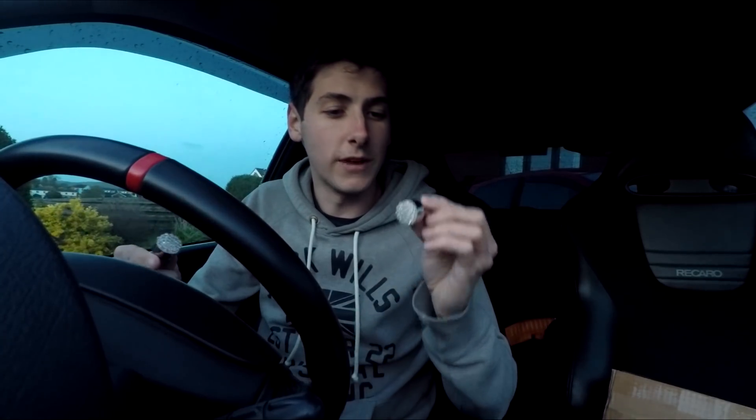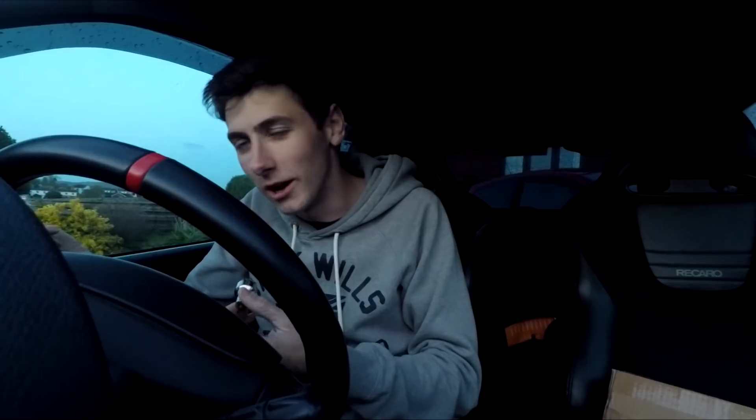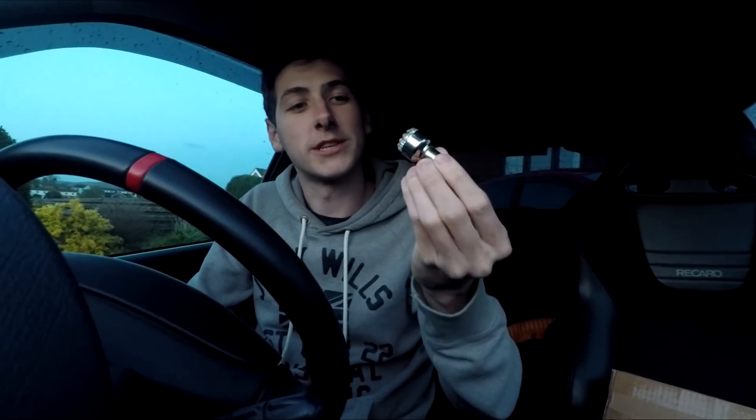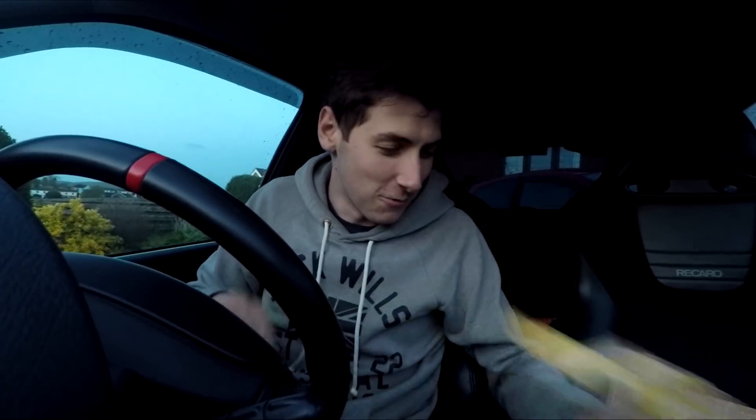Secondly, when I did the headlight upgrade and changed the bulbs, we have now gone with the indicator lights as well. These ones are clear looking but do still give the orange light — they're not those massive ugly orange lights in front of the headlights. So we've got some nice clear ones to swap in. I'm not going to do that just yet because I think it might be a bit of a pain, but we'll see when I get that one done.